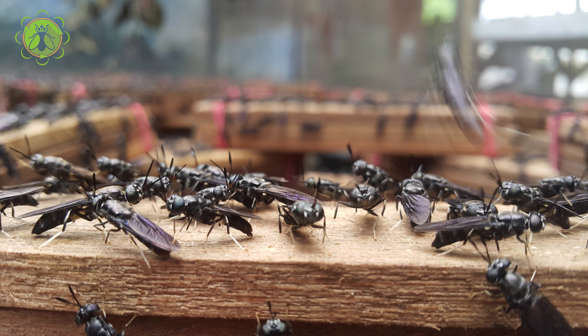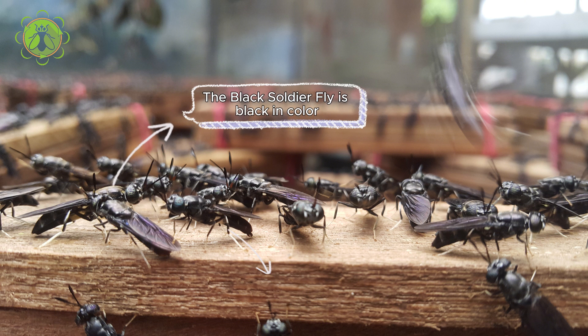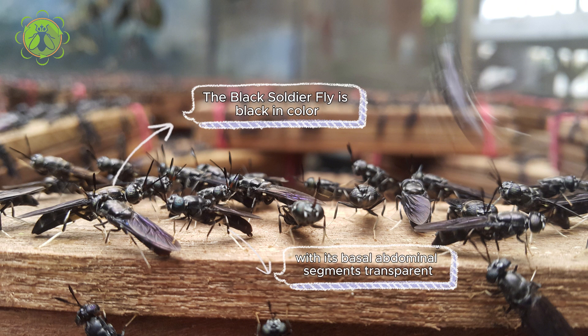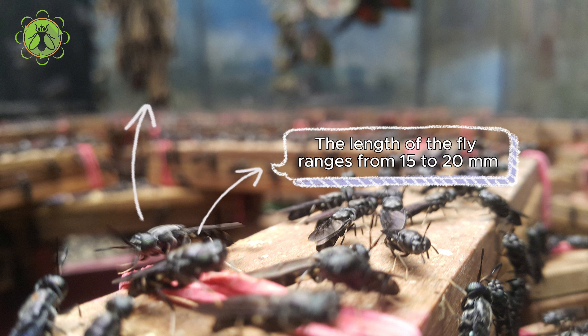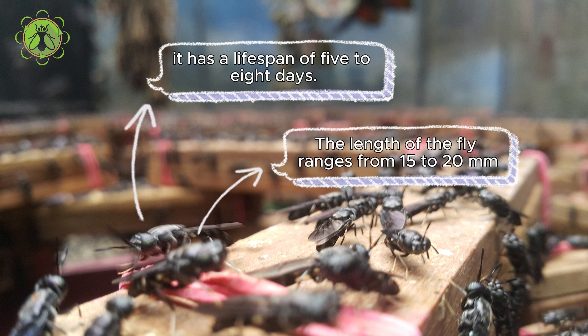The black soldier fly is black in color, and its basal abdominal segments are transparent, giving it a resemblance to a bee's abdomen at a glance. The length of the fly ranges from 15 to 20 millimeters and it has a lifespan of five to eight days.